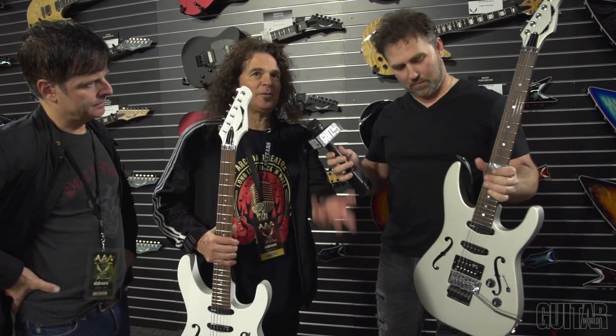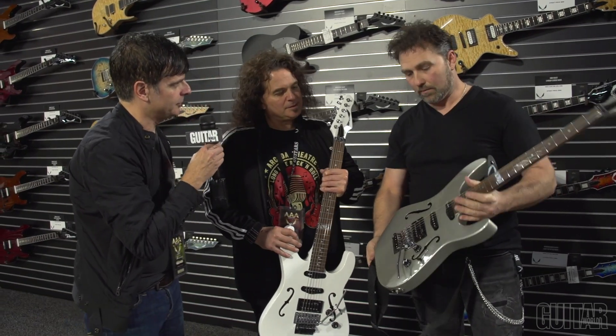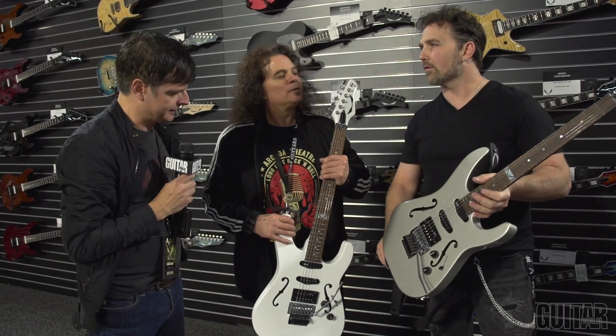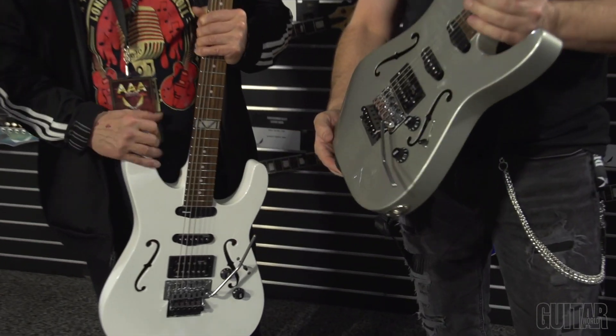I came down here and didn't bring my guitar from home. I'm just using this right off the rack and it's just like mine. These are basically brand new, unboxed, and it feels just like mine at home. Amazing.